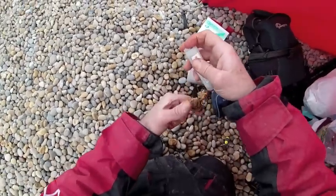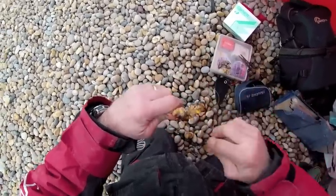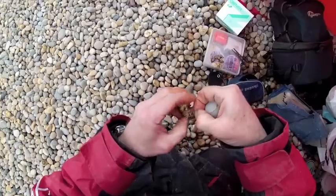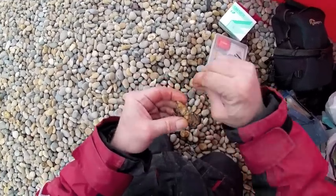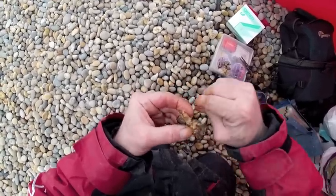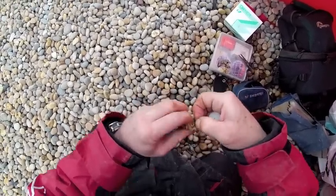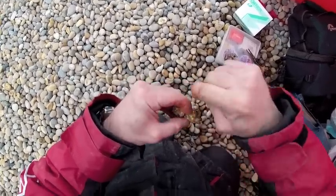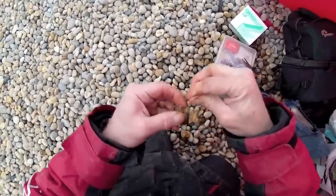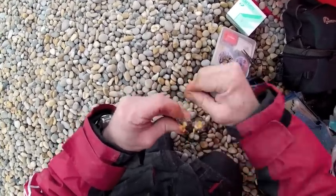What you want to do now is get your bait elastic and bind the crab on to the hook. Make sure it's really tight because it will just come flying off on the cast if you don't. The last thing you want to do is lose half of that one pound crab you've just bought and prepared before you can get it near a fish. One thing you might not be able to see very well in this video is the fact that I'm taking care to make sure that the hook point is not obstructed with the crab or the bait elastic.